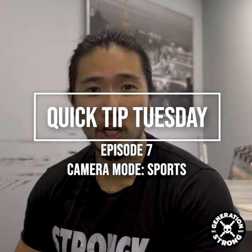Hey guys, welcome back to another Quick Tip Tuesday with us here at GenStrong Media. Today we're going to talk about camera settings. Another camera setting that you have on your dial would be sports mode, which is usually depicted by the running man symbol shown here.